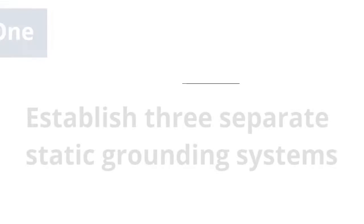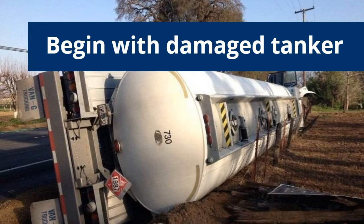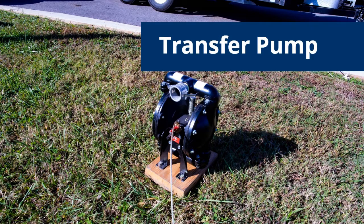As responders establish each grounding system, they begin with the damaged tanker as it poses a greater risk due to potential escaping vapors and leaking flammable liquids. They then repeat the process and establish the grounding system for the recovery tanker and the pump being utilized to transfer the liquid.